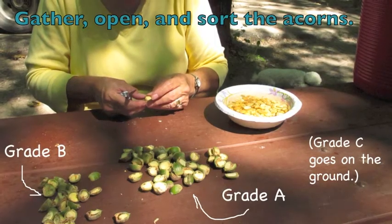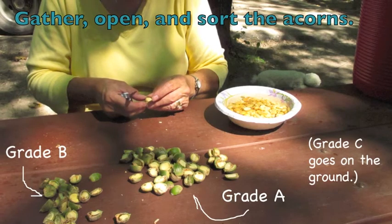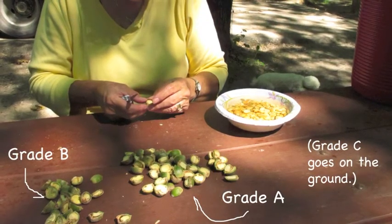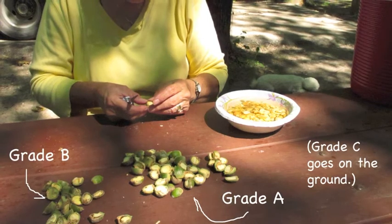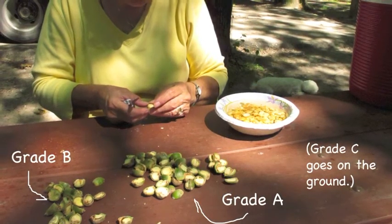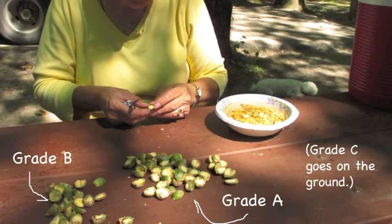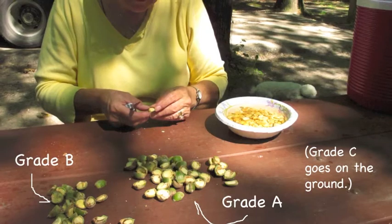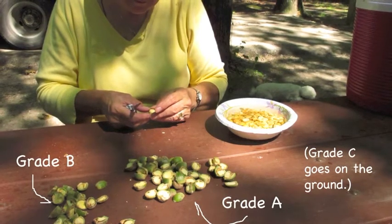First, collect a lot of them and sort them into grade A, B, and C. Grade A is all white meat, grade C is rotten, and grade B has some disfiguration from the acorn grub which you can cut out and then just use the white part. And if you find an acorn grub, chow down on it because they're tasty and nutritious.